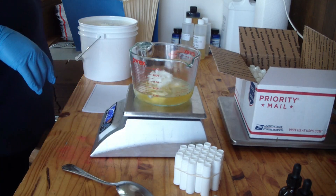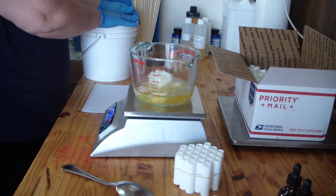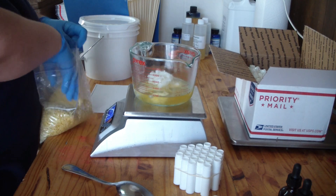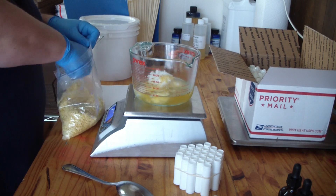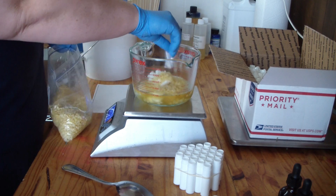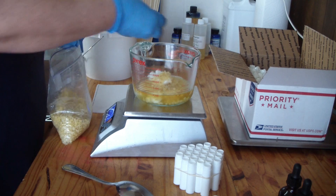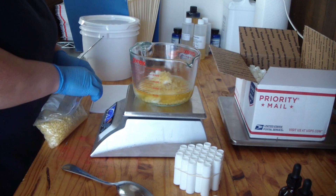That is why I use cocoa butter versus shea butter in my lip balm — I learned that the hard way. Next is our beeswax. We carry all these supplies on BeScented. I need 54 grams. I have a big chunk of beeswax I need to break down, and I'm okay using my hands because I've got gloves on.